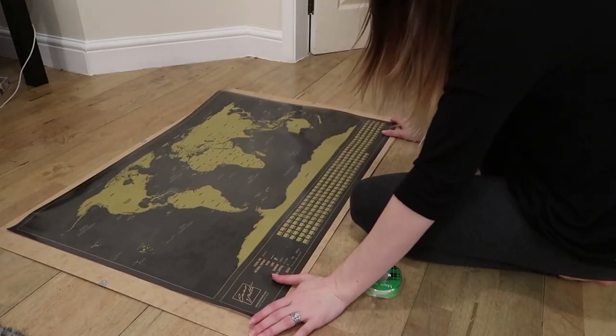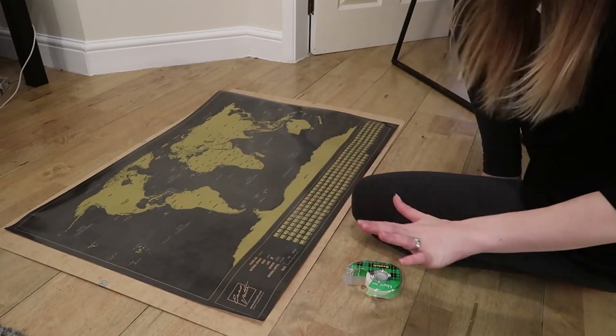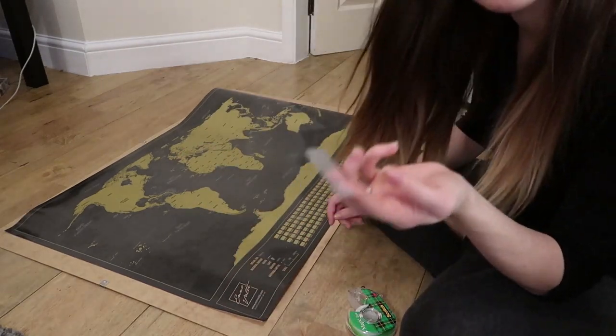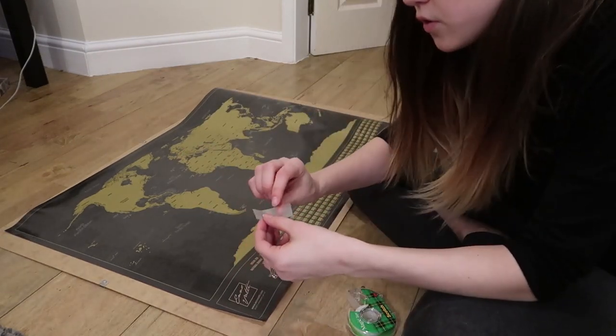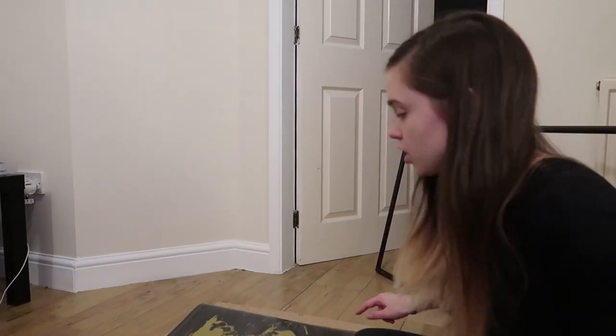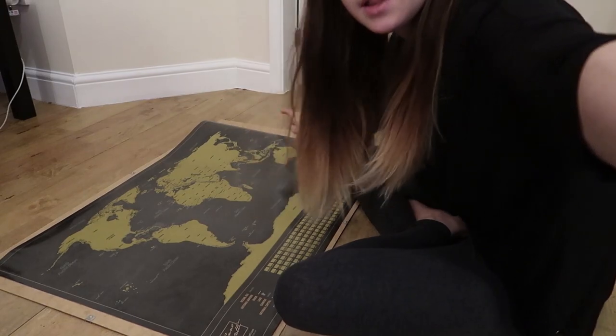I'm going to try my best to line it up on either side and get it as centered on the cardboard as I can. All I'm going to do so you don't see the tape is I'm just going to fold it in half to create my own double-sided tape. So now I'm just going to go all the way around the border of the map doing a tape on each corner and one in the middle.